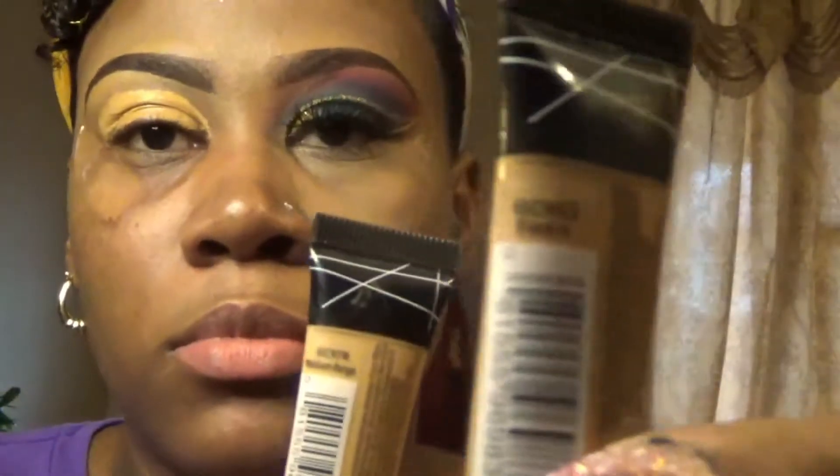I already did one eye. I have my camera set up and I'm going to take my LA Girl Pro Conceal in the shades Fawn and Medium Beige. I'm gonna mix those two shades together and apply them to my lid and blend it all out.